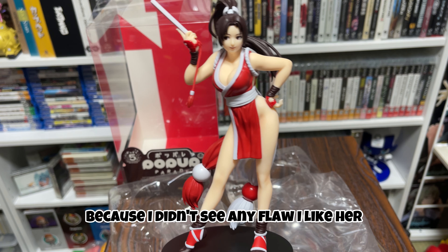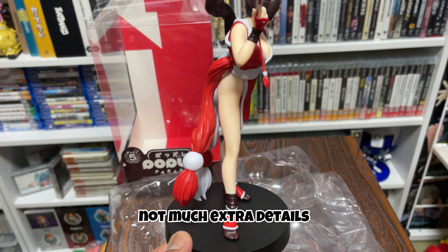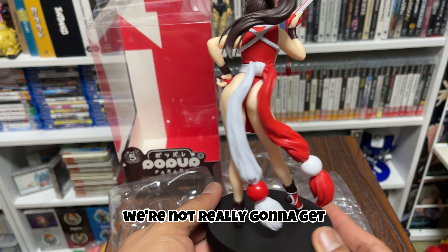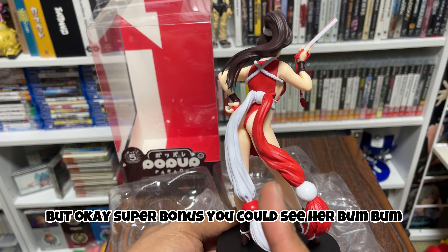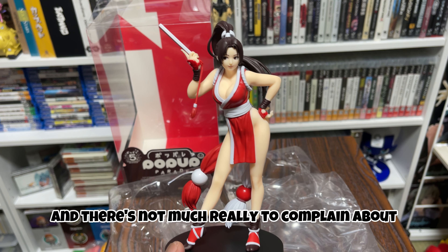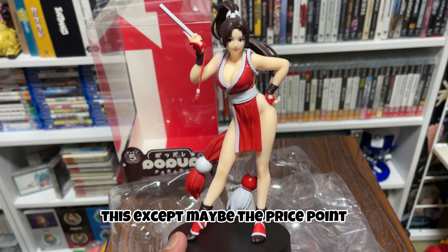I didn't see any flaw, I like her pose, I like her look. Not much extra detail, but this is the King of Fighters 97 version so we're not really going to get that much detail — and as a bonus, you can see her bum. So, 5 out of 5 — you get what you pay for and there's not much to complain about except maybe the price point, but since it's the regular Pop-Up Parade pre-order price I don't have any complaints. Highly recommend for any King of Fighters or Fatal Fury fans, or even if you're a gaming man of culture. Truly recommend, 5 out of 5, get it — this geek is out of here.